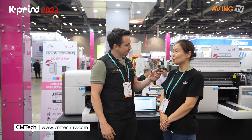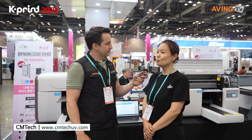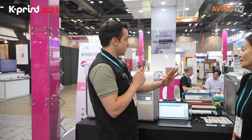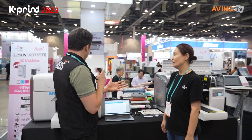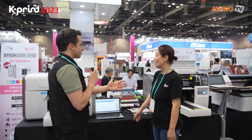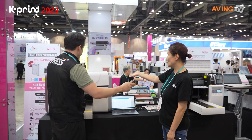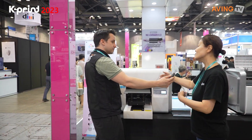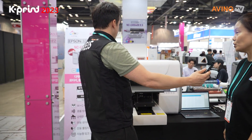We are CM Tech, a UV printer company. So UV printer printing solutions — these are the printers behind me that you are offering solutions for. Can you show us what you can do? This is the latest UV printer — an A3 size UV printer.